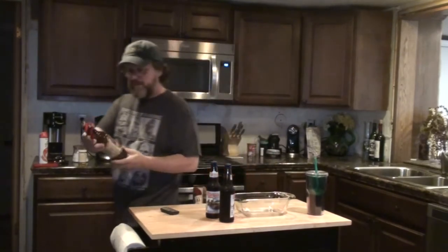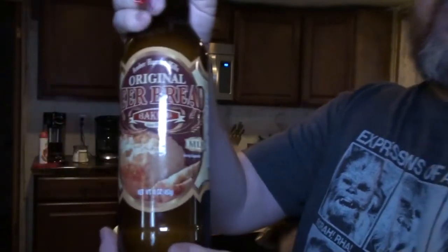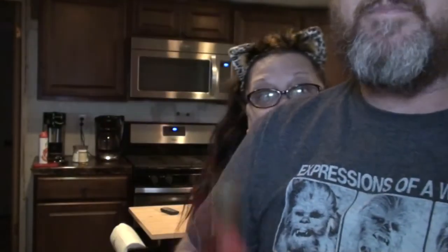I've got some beer bread. This was something that was given to us by the Presleys at Christmas time. This is Amber Harvest Mill's original beer bread baking mix. It comes in a beer bottle and it comes with its own bottle opener.